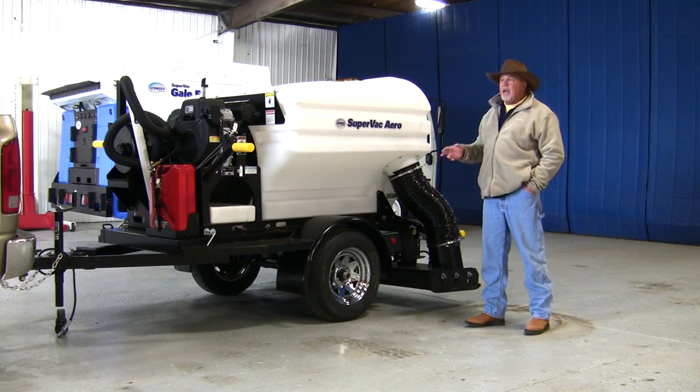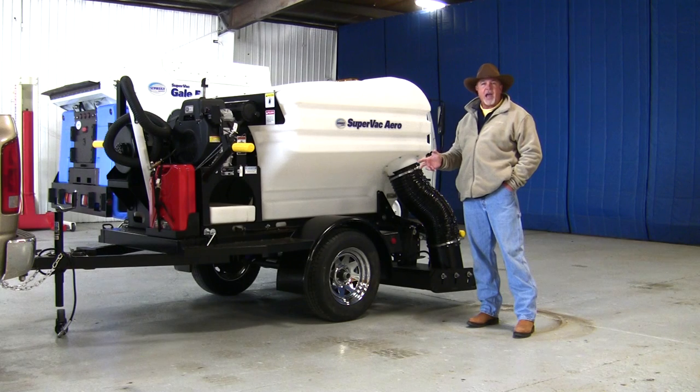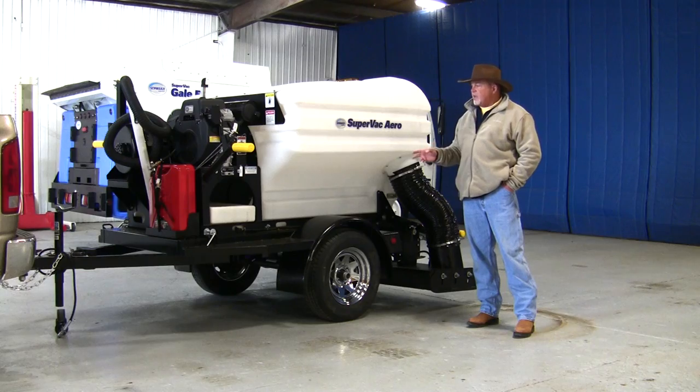The SuperVac Aero is great for sweeping parking lots and parking lot-type trash, such as paper, leaves, bottles, cigarette butts, broken glass, things like that.